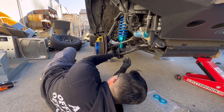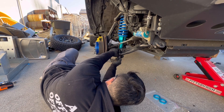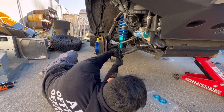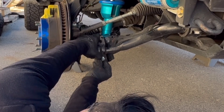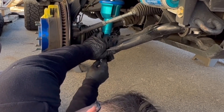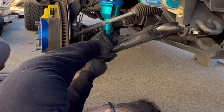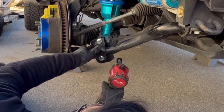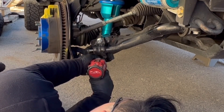A little more — push it forward. Push it forward. Do you need to lower it a little? Okay.